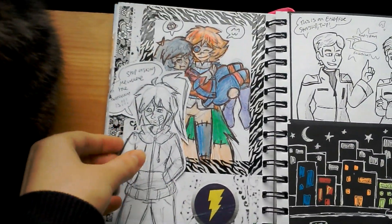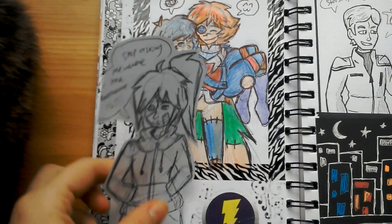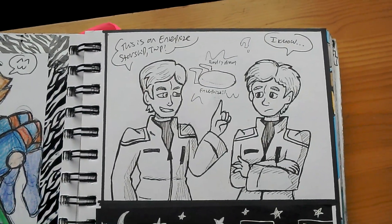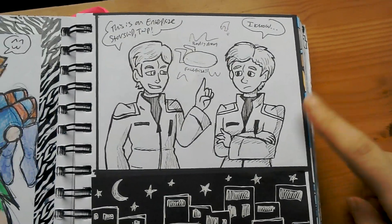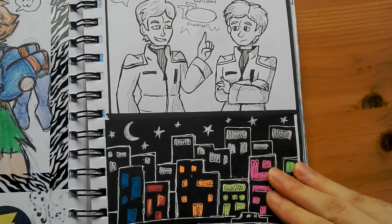This guy was from a dream I had in 2014. I asked him where the bathroom was. And when I did those Google translated Star Trek lines, one of them became 'this is an Enterprise Starship trip,' so I just drew this. Because one of the Enterprise characters is called Trip, so I thought it would be funny.